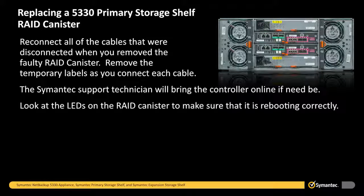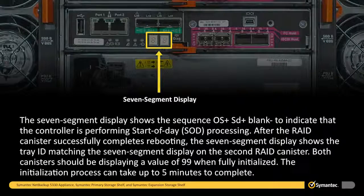Look at the LEDs on the RAID canister to make sure that it is rebooting correctly. The seven segment display shows the sequence OS, SD, and then blank to indicate that the controller is performing start of day processing. After the RAID canister successfully completes rebooting, the seven segment display shows the tray ID matching the seven segment display on the second RAID canister. Both canisters should be displaying a value of 99 when fully initialized. The initialization process can take up to five minutes to complete.